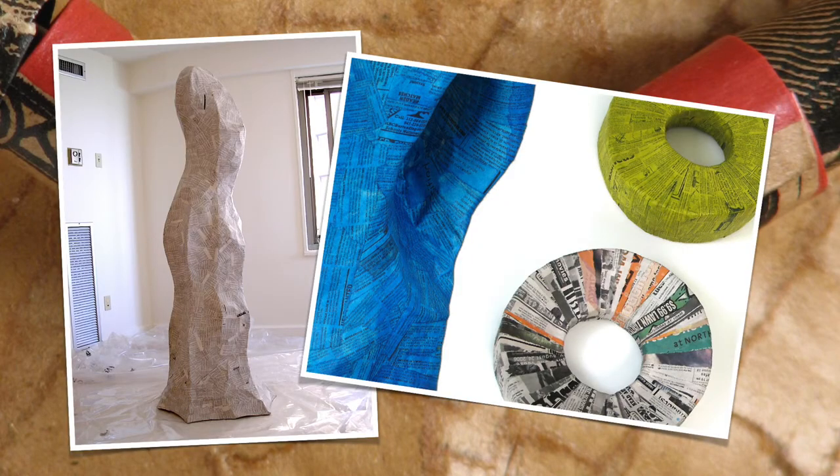We're going to go down memory lane here. This is January 2003 — freezing cold winter in Chicago. I moved into a studio apartment, put down plastic over the carpet, and started experimenting.